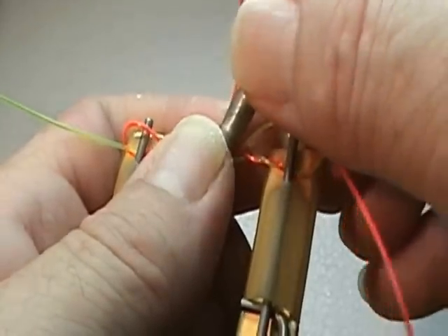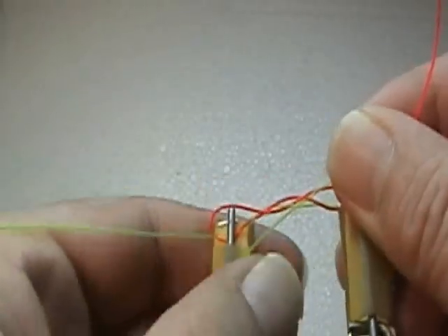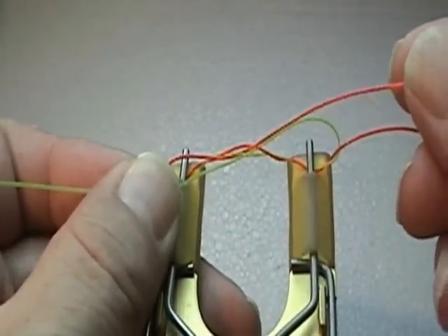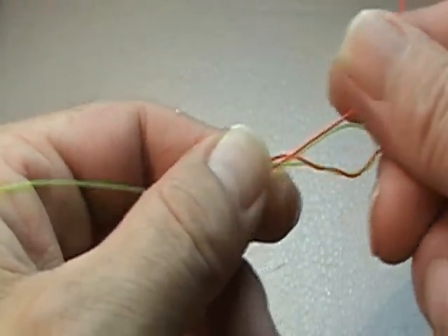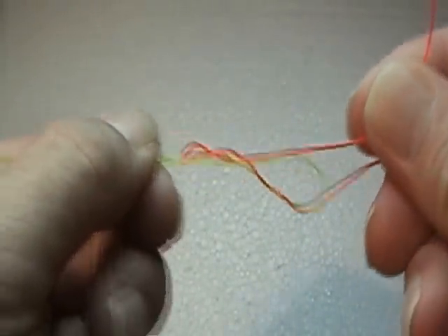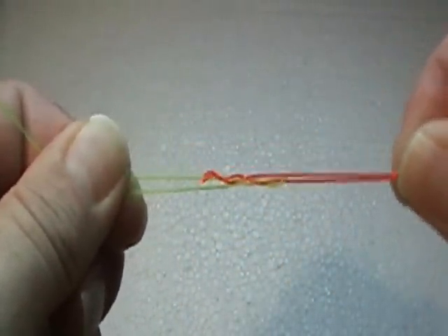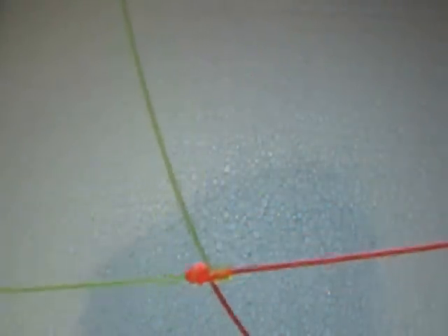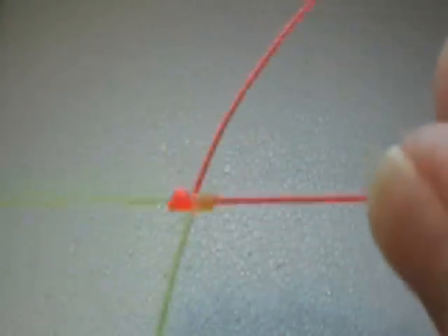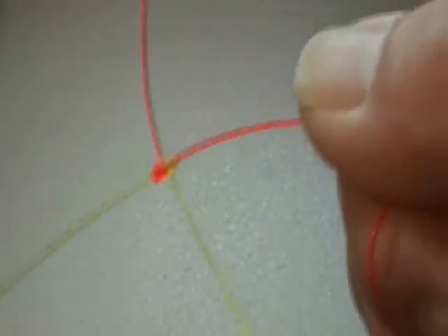Now that I have that done, I'm going to pull this nail out. I basically have this knot tied. Holding the knot now, I'll remove the tool. I'll pull equally on all 4 pieces until it tightens up to a certain point. Now I'll wet it. I'm going to pull on both long ends. We have our knot. I need to just trim those ends now.